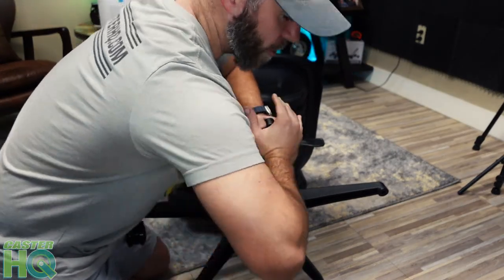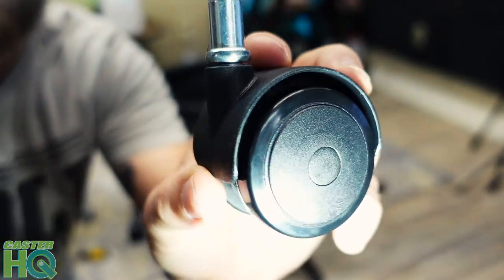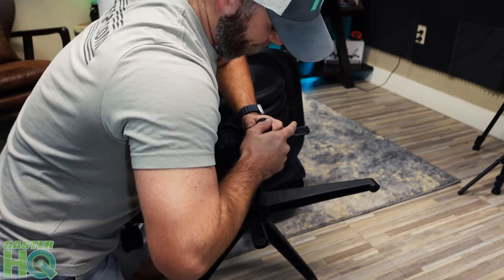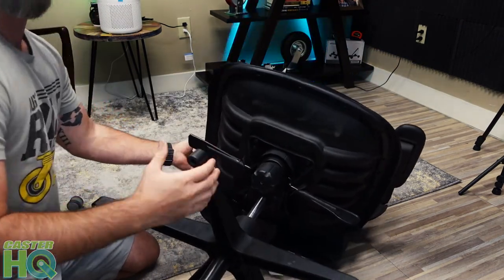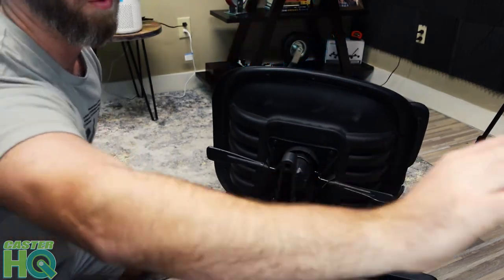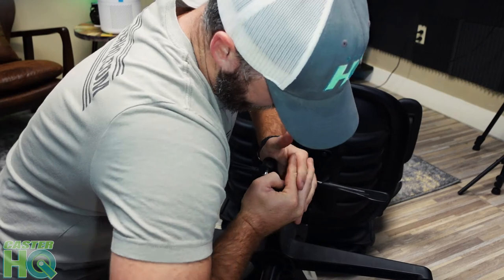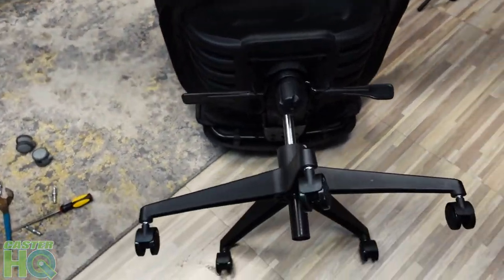I like to wiggle them around because with the grip ring stem, when you wiggle the caster it will move around and compress, eventually locking into the groove so you can push it in pretty easily. Now we have two in, three in, four in — we have one more to install. Okay, now all five compression chair casters are in. You can see they're all sitting flush and they all rotate.